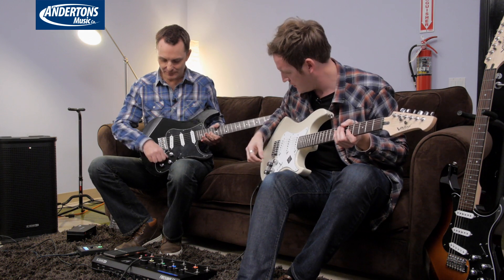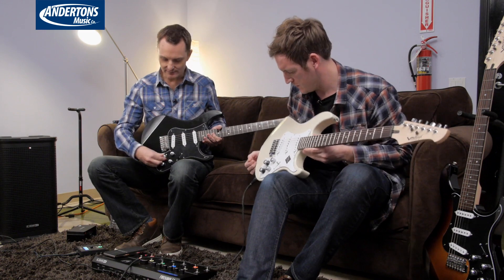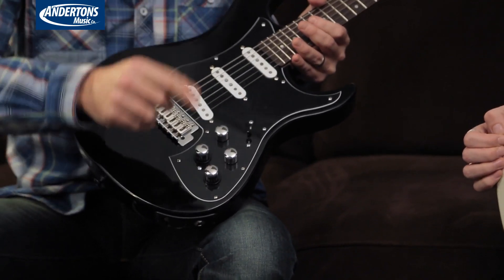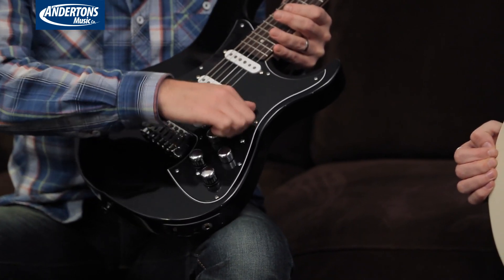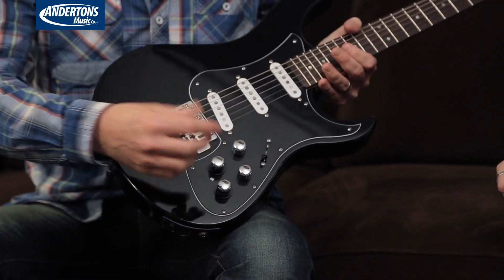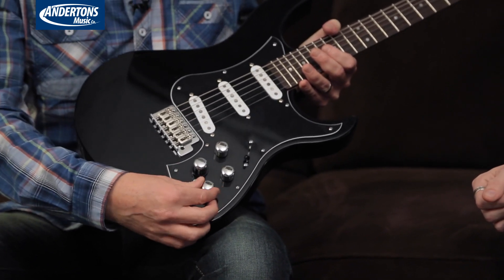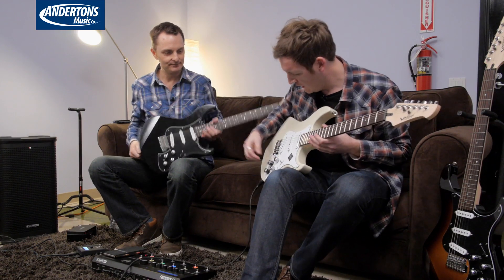There are hundreds of videos online about Variax already, but essentially you're going to see Chris using two knobs. Of course, you don't have to engage the Variax technology at all — the guitar will just work as a regular three single-coil guitar. Or if you press this button here, you engage dozens and dozens of different guitar models. And the second control does all of the alternative tuning. Very cool — let's have a little listen.